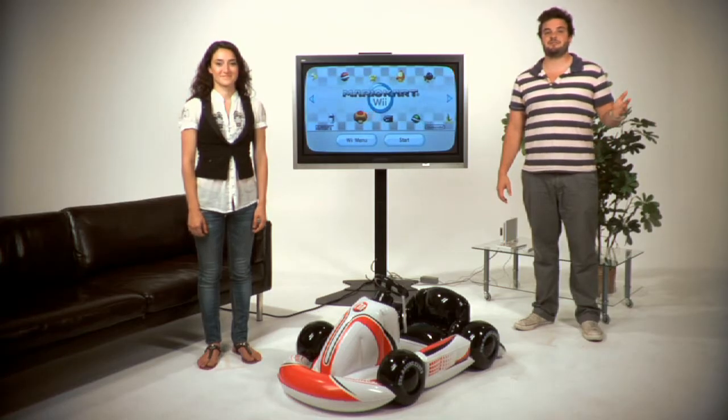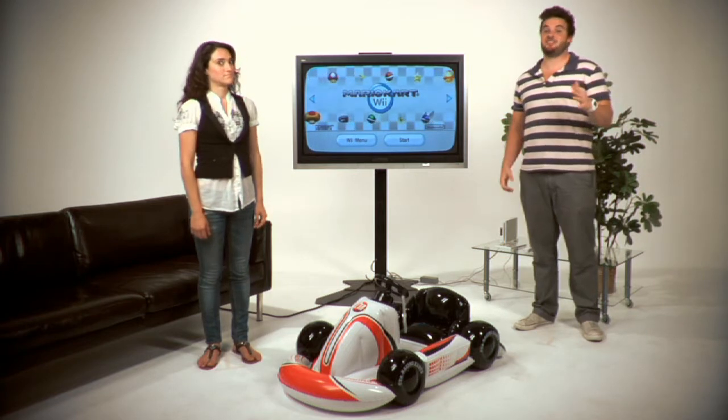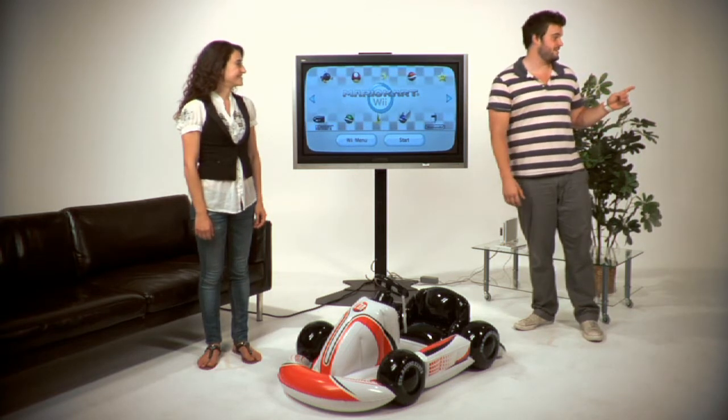The inflatable kart is awesome for Wii racing games no matter how big of a kid you are. Take it from me — I'm a giant kid. But to show you just how fun it is, we've invited some of our friends to test it out.